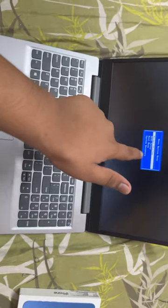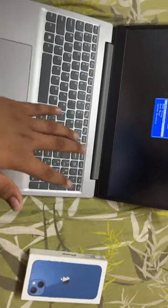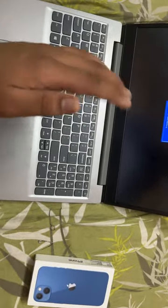You can do a normal startup if the laptop is not acting properly — if the keyboard is not working, including the power button. You'll need a wired keyboard if you want to use the laptop normally.